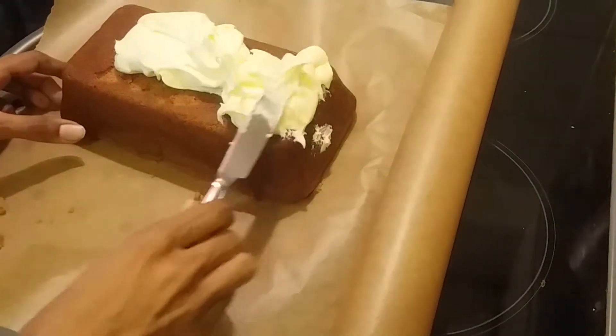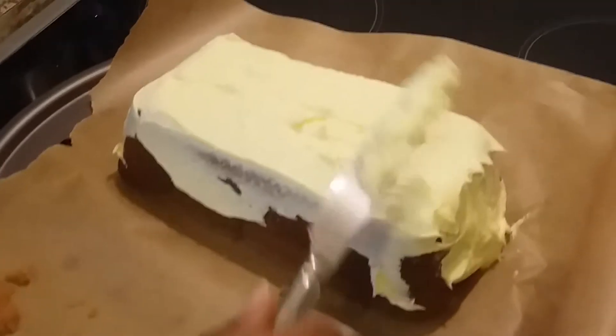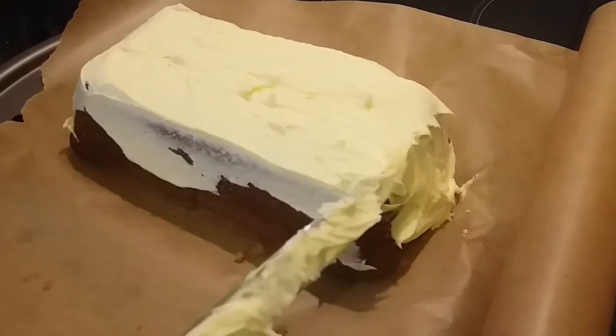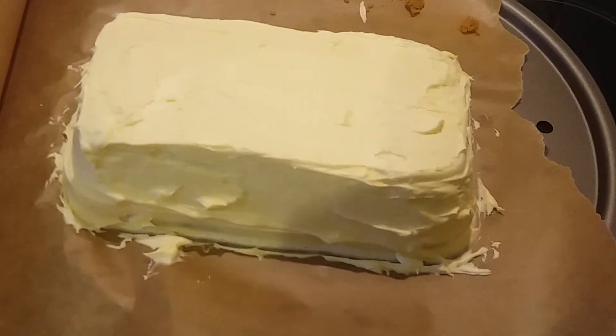I'm spreading the cream cheese carefully — it smells really yummy. And now I'm gonna show you how it looks like in the final look.